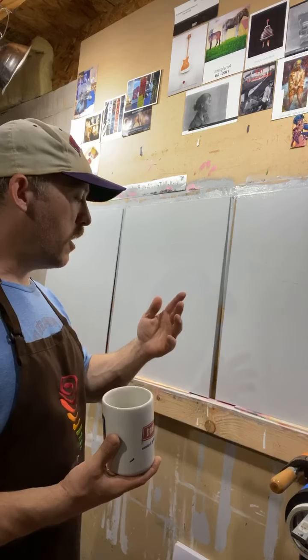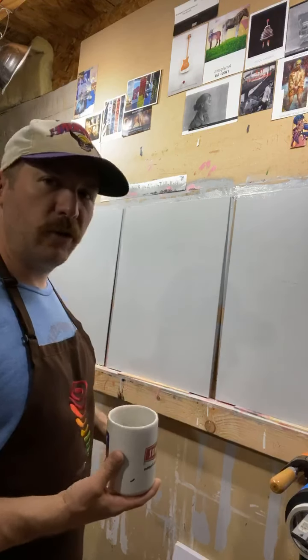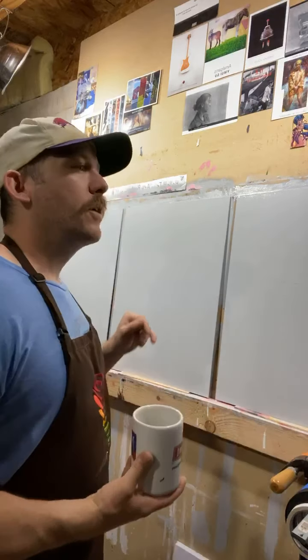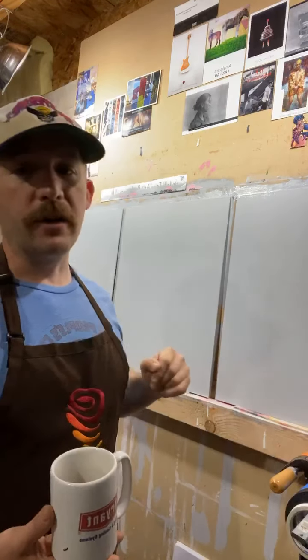So I'm going to finish this cup of coffee. I hope everyone has a wonderful Sunday and a great week. All right, take care.